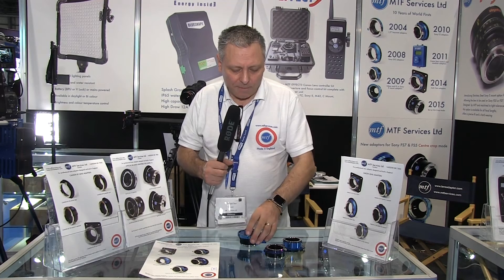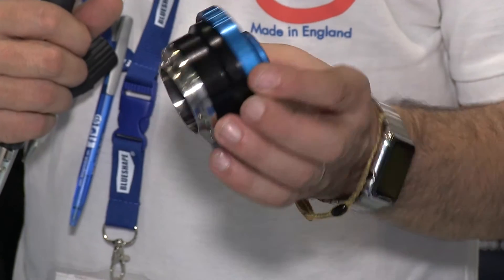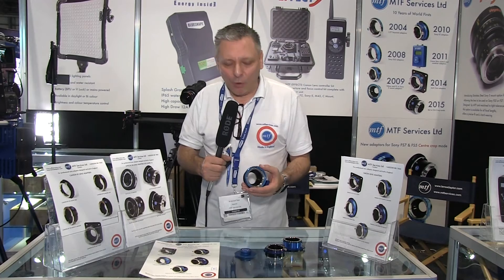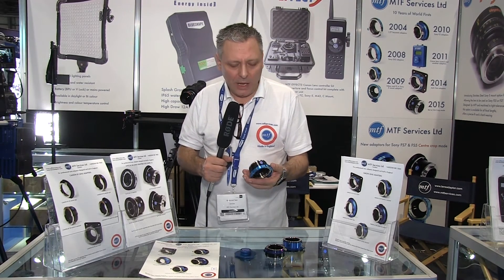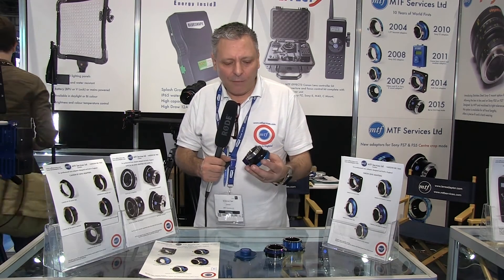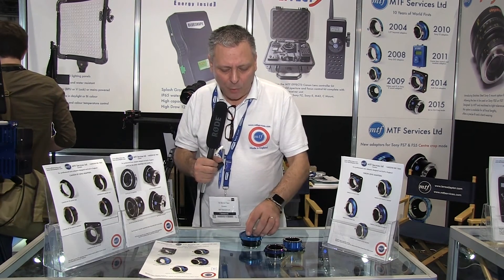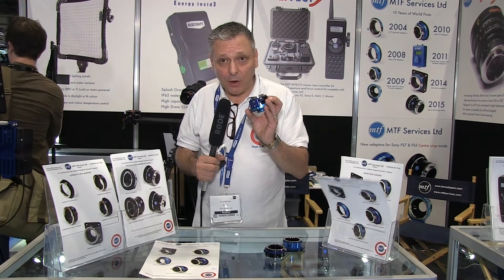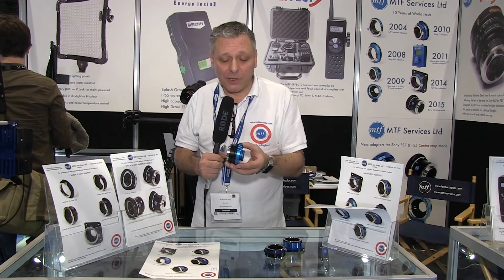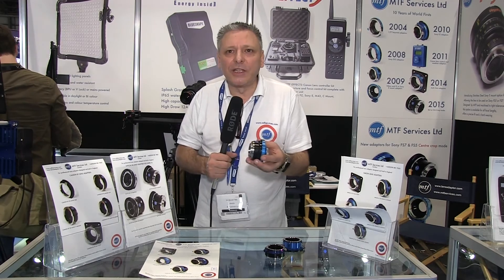Getting back to Sony E-mount, another popular adapter we have is for PL lenses. Obviously they're a bit more expensive than Canon or Nikon, but there's still demand for using PL glass. Here we have a PL adapter for Sony E-mount. It comes with an aluminium port cap, a support toe, our own stainless steel E-mount, and it's pre-shimmed. It also comes with a set of shims just in case you need to make some adjustments.